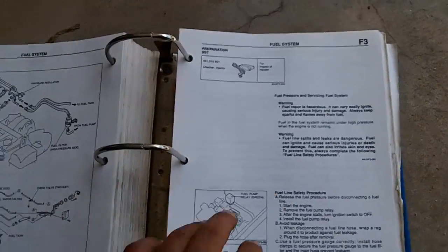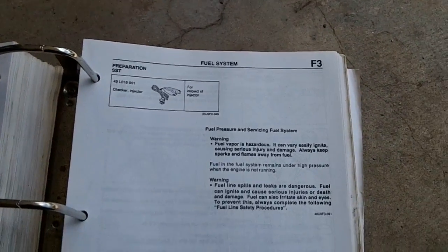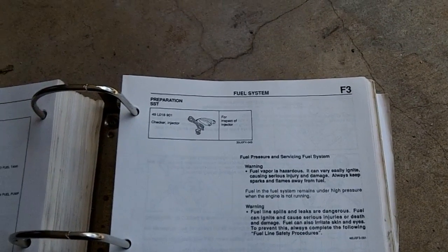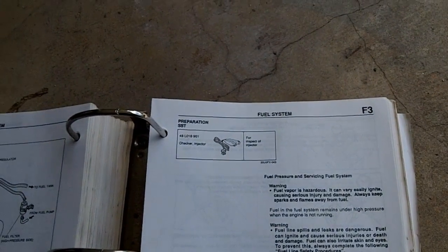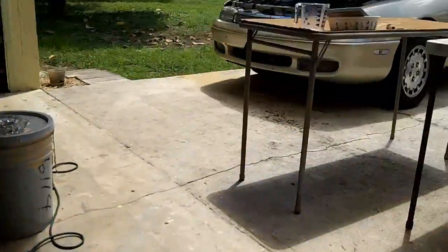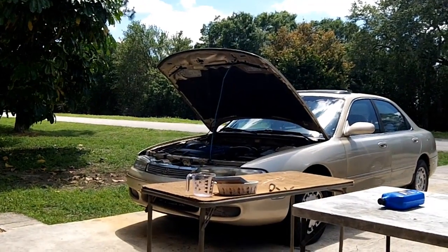We're going to go over some safety procedures because Mazda has an entire page on safety procedures, so we're going to read that together. Fuel vapor is hazardous — it can very easily ignite causing serious injury and damage. Always keep sparks and flames away from fuel. Fuel in the fuel system remains under high pressure when the engine is not running, meaning if you disconnect your fuel lines, fuel has the potential of spraying all over the place — and more than a couple people have figured that out the hard way on the forums.